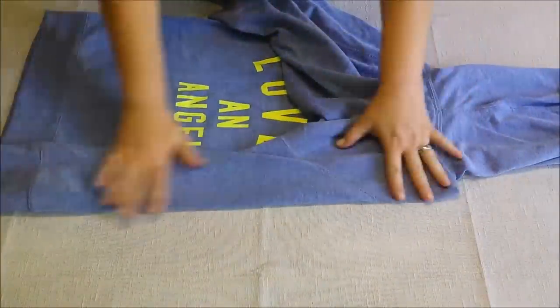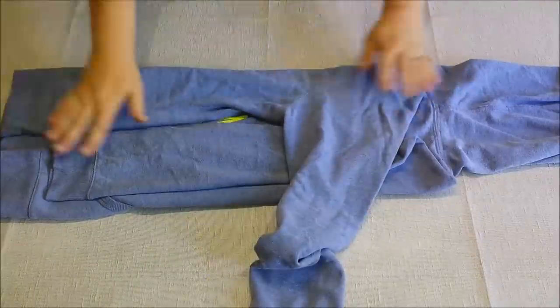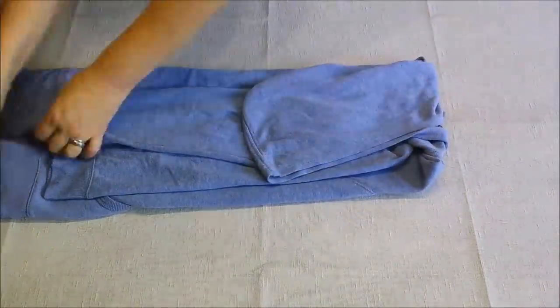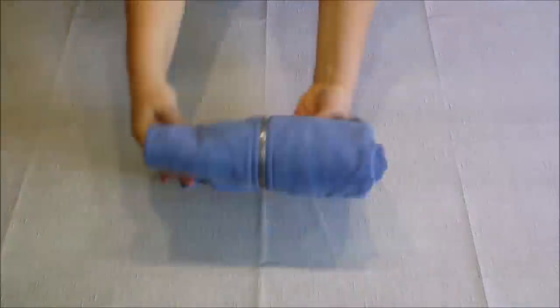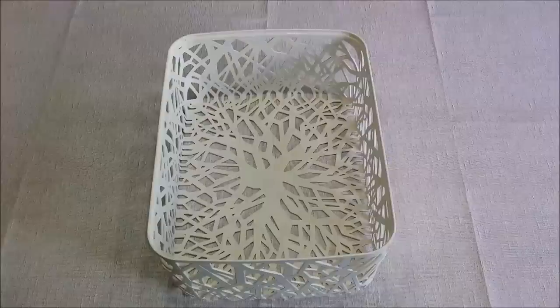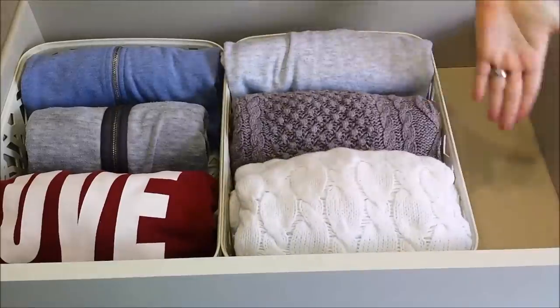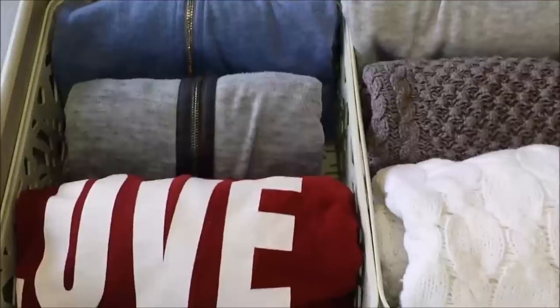Now I will be folding my hoodies — put the sleeve in, put the other sleeve in, now put the hood back, hold it, flip and flip again and this looks like we're filing it. Now we're going to put all of our hoodies inside and they look so much neater, like we're filing our clothes away.